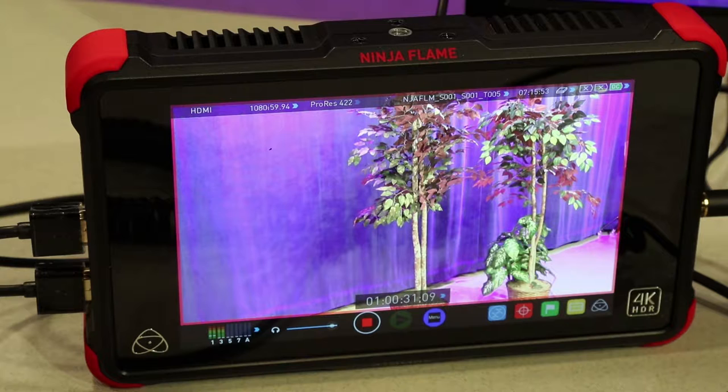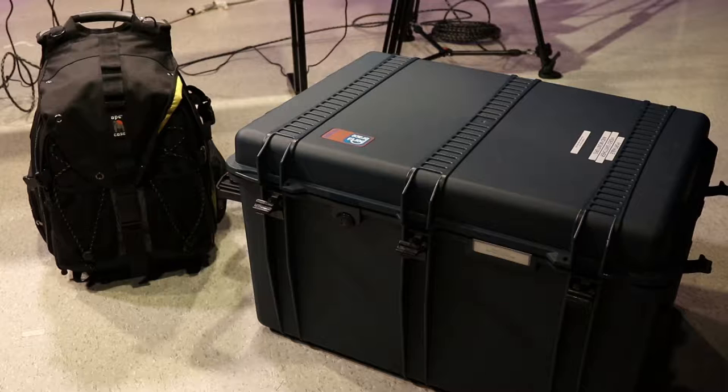The output of the switcher sends a video and audio signal to the Atomos Ninja Flame. This is both a confidence monitor as well as our main recorder. It records onto a solid state drive which you can then plug into one of our edit suite computers to edit your footage.